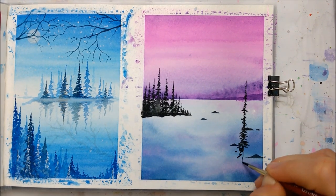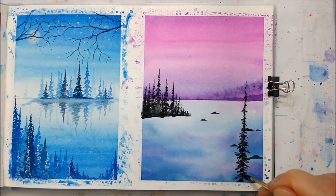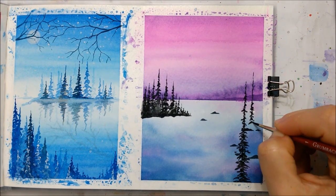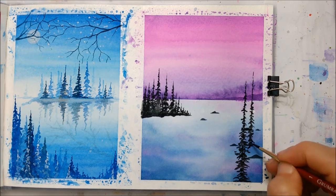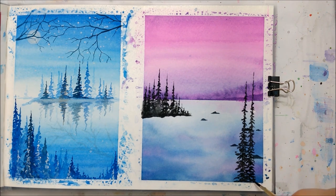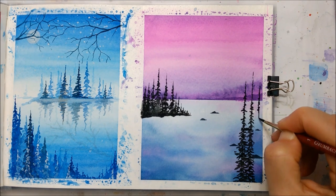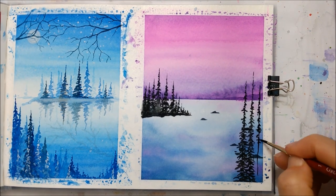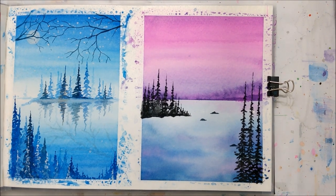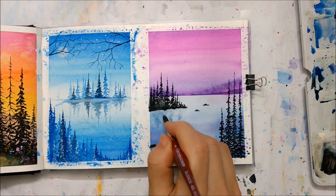Now you can see where this one is going — it's probably going to go all the way into the foreground. And that's basically it: you make a lot of trees to fill up the space and make it kind of stand out.